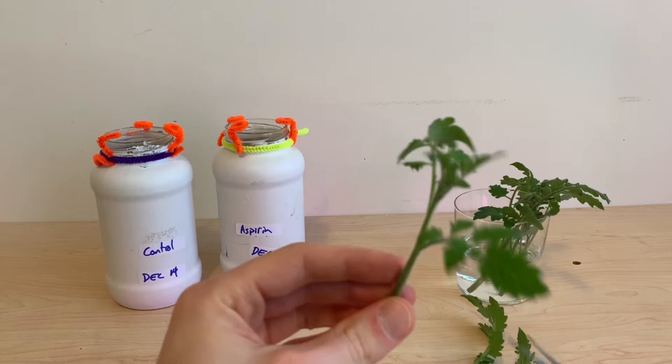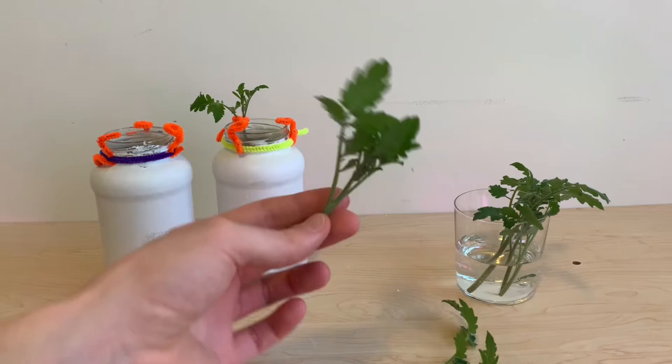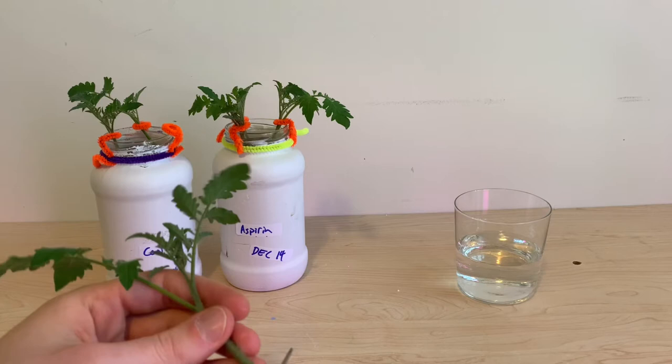To prepare these cuttings for propagation, I'm going to be removing lower level leaves as well as any flower sites. I'm going to have three plants each in both of these reservoirs — one as the water control and one with the added aspirin.